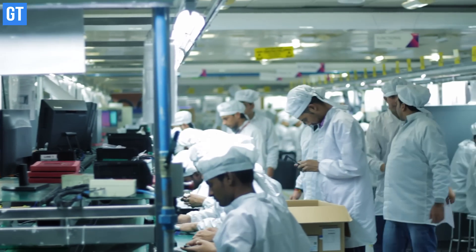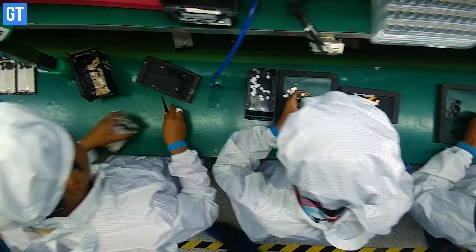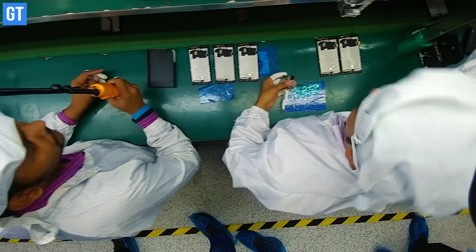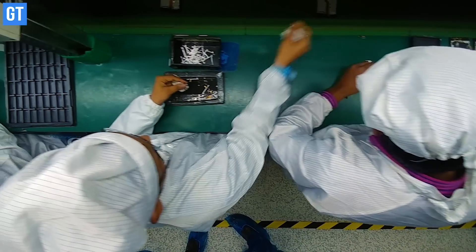To begin the process, a worker carefully takes the prefabricated motherboard and starts making the smartphone. The first step involved is to install all the components. This includes the display, speakers, fingerprint sensor, and many other components that make up a smartphone.